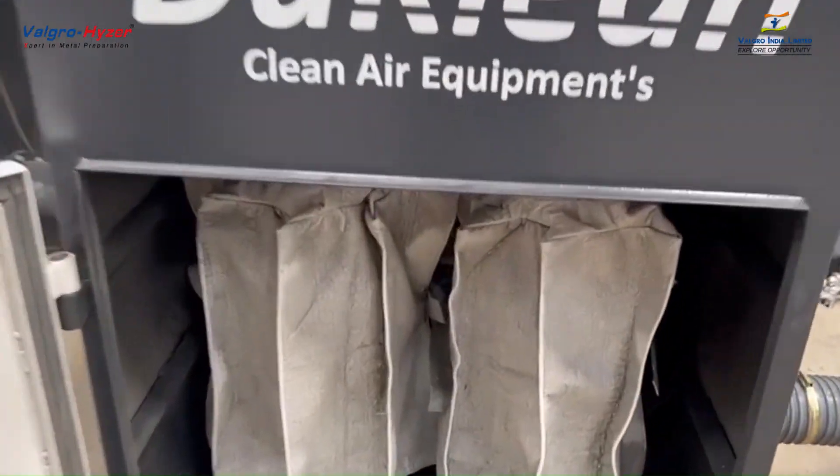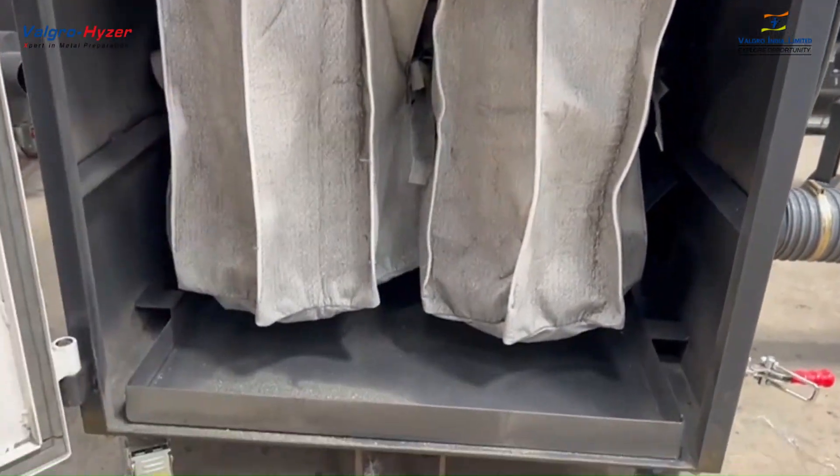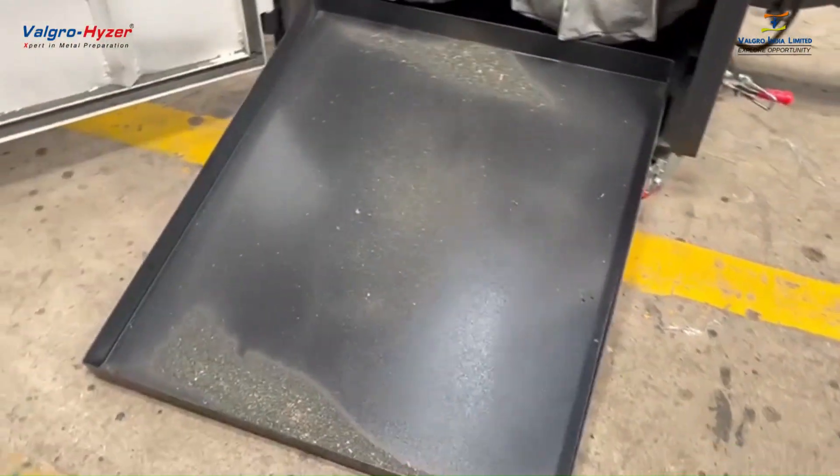The bag/cartridge collects dust and other impurities from air or gas, keeping the machine clean. Designed to manage high volume dust loads.